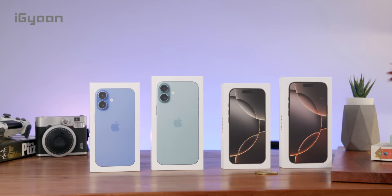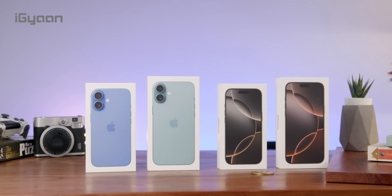The new iPhones are here — the 16, 16 Plus, 16 Pro, and 16 Pro Max. We're going to unbox them, and let's talk about these devices. Let's get started.